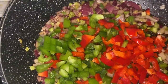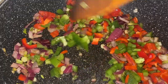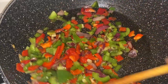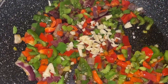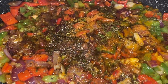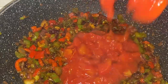Once we have sautéed our red onions and spring onions, it's now time to add our chopped up red peppers and green peppers, and two cloves of finely chopped garlic. Now that we have sautéed the vegetables, it's time to go in and add our seasoning, then leave to simmer for one minute before adding in your can of chopped tomatoes.